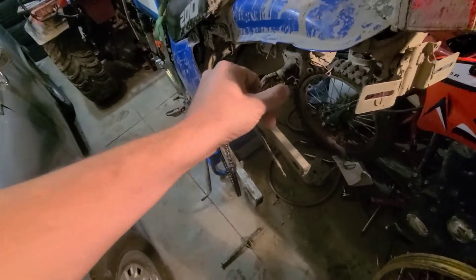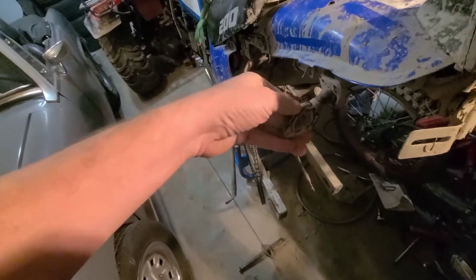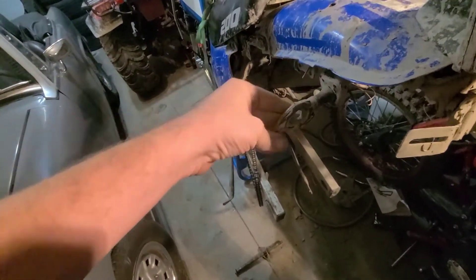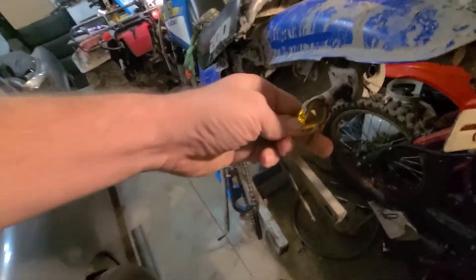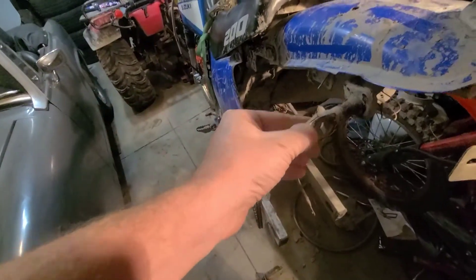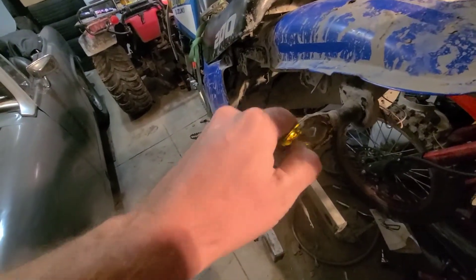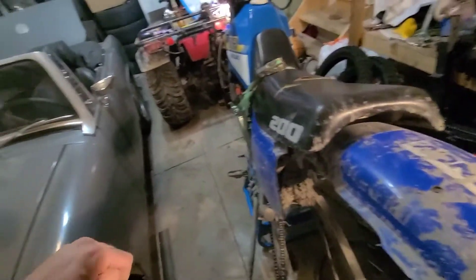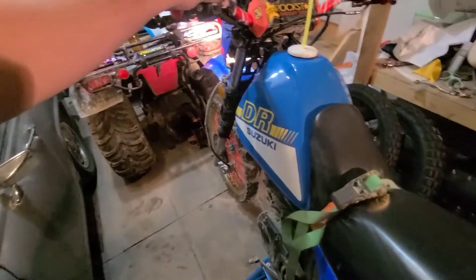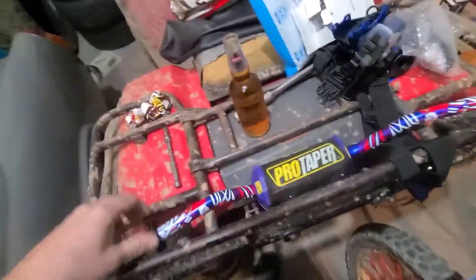So I got to thinking — there are some things I wasn't happy with on the bike that the previous owner did. Nothing against him, everyone does their own style. I'll show you here. This is the turn signal and it's very very dim — you can't even see it during the day. In the garage it looks pretty bright but on the road I don't believe it's very visible, so I went ahead and bought a bunch of stuff.